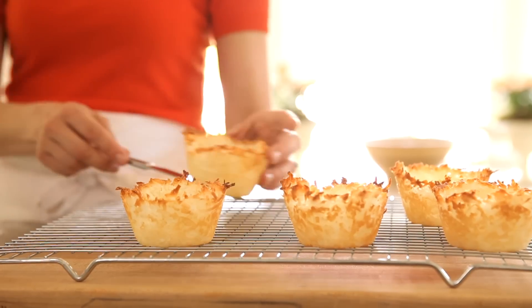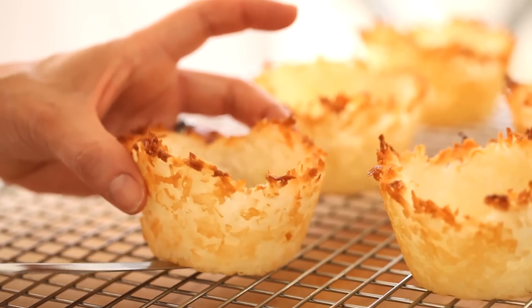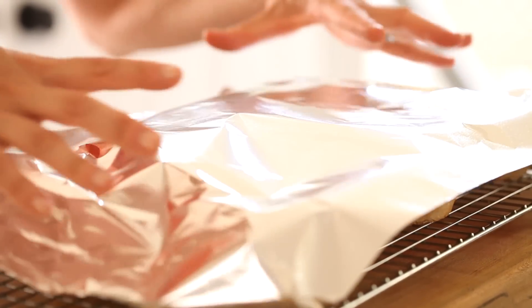Take them out of the tins and allow them to cool on a cooling rack. If you're making this for a party, you could make these baskets the day before. All you would do is leave them on the cooling rack and cover loosely with foil — they'll be just as good the next day.